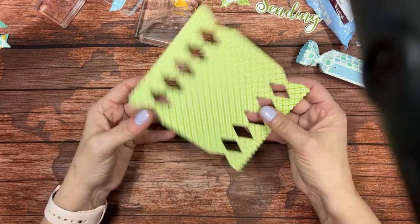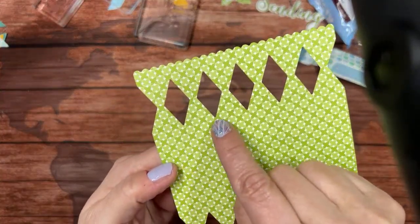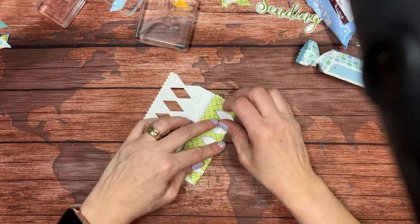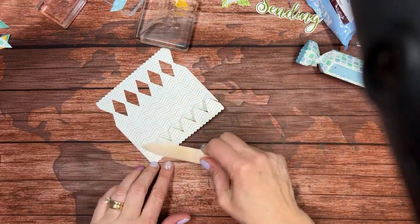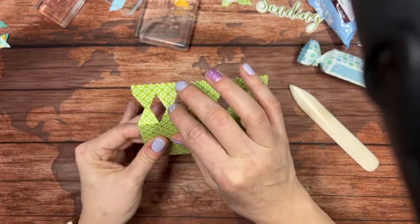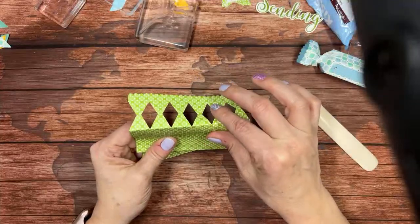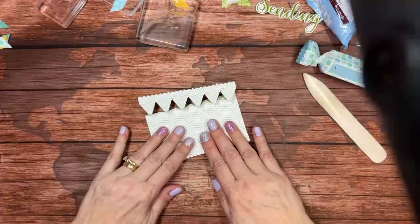I'm making kind of a unique card front. There are some score lines at the base of these diamonds — it's very hard to see on camera, you'll just have to trust me. I'm going to fold along them gently, then use my bone folder to finish it off, then fold backwards in the middle of those diamonds. The pattern does make it difficult to see the score line, but the paper really does want to fold nicely where those score lines are.